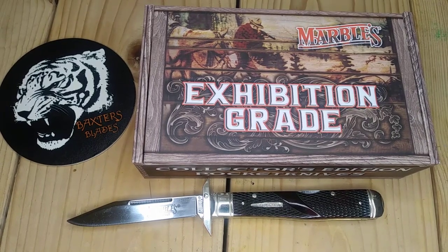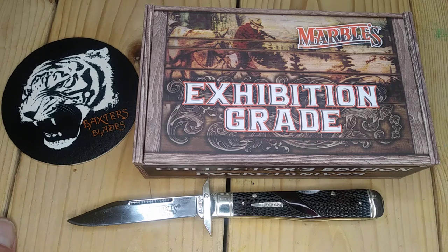Hello, and welcome back to the Tiger Pit. This is a review I've been wanting to do for a little while. I received this Marvel's Expedition Grade Collector's Edition Pocket Knife, and I just kind of want to get it out there since it's fairly new.